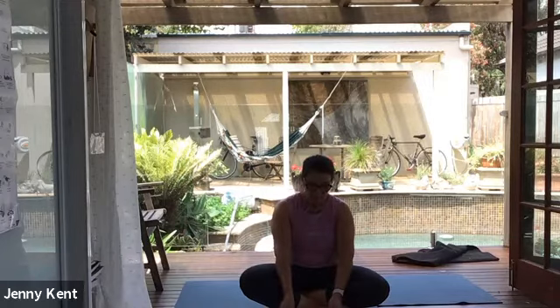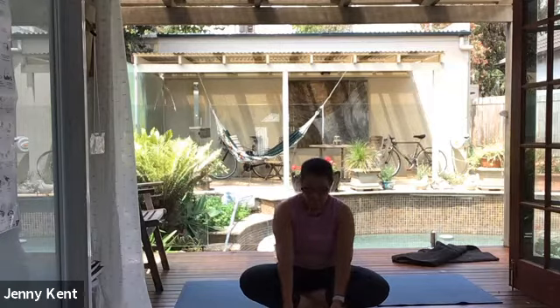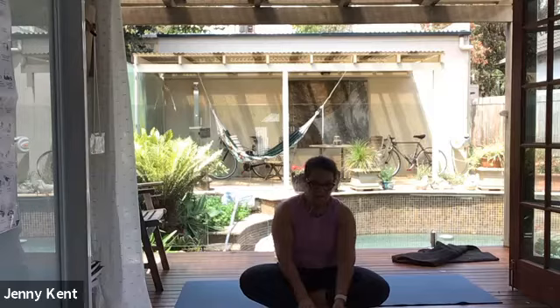Slow inhale, even slower exhale, and pause. Feel the urge to breathe bubble up inside you. When you need to inhale, please do so — long, slow inhale. Longer, slower exhale. Then pause where the body is neither breathing in nor out. Please continue breathing in this way. And now go back to your natural, easy breath, releasing any control over the inhale or the exhale.